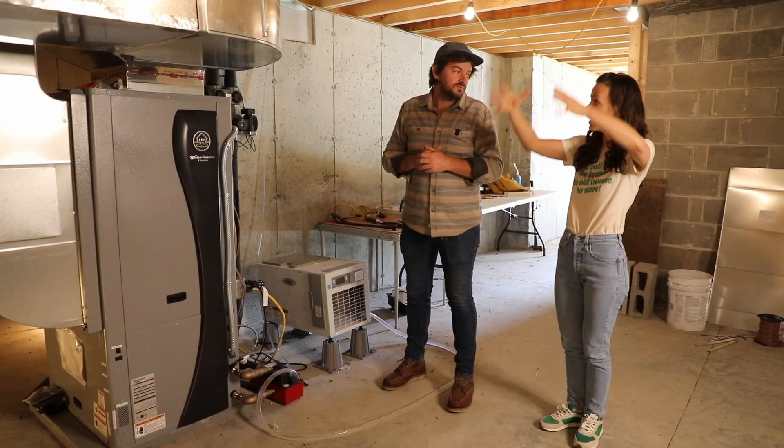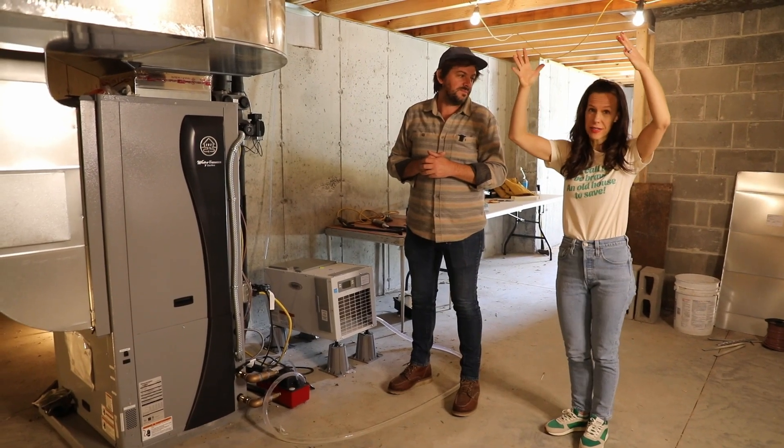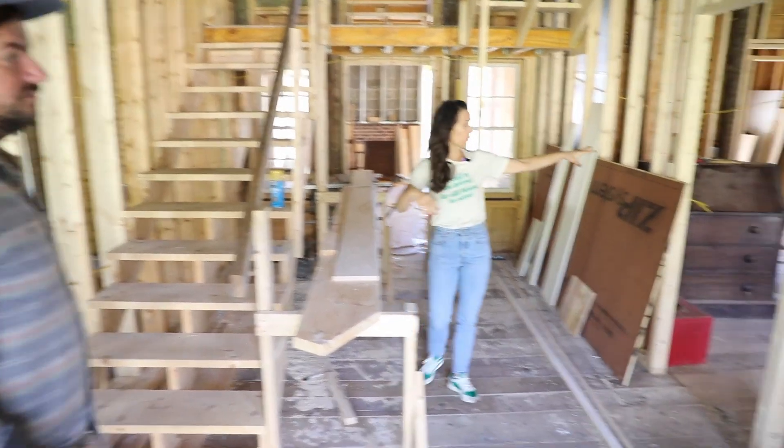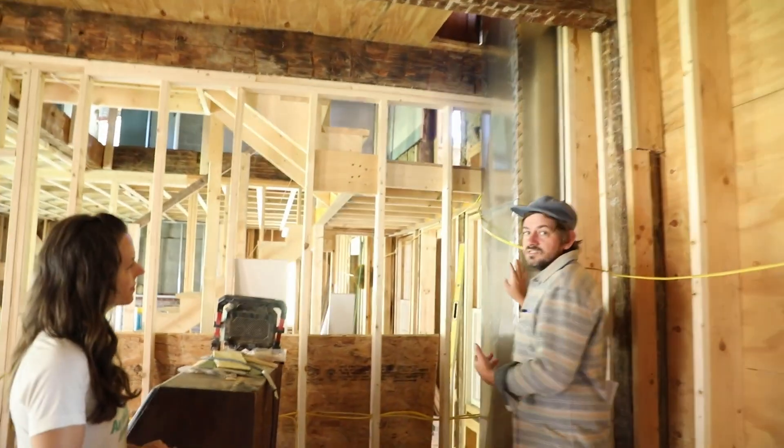We do have to run some ducts upstairs, and what we're going to do is just clad them in millwork so they look like they're just part of the house, part of the walls — just hidden.